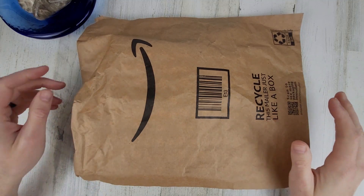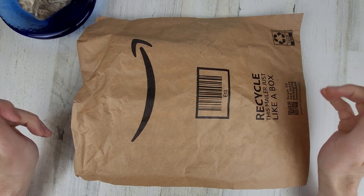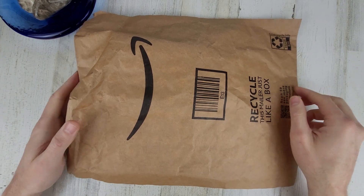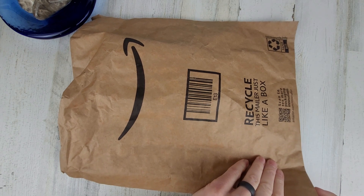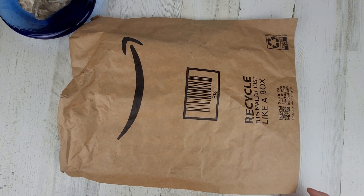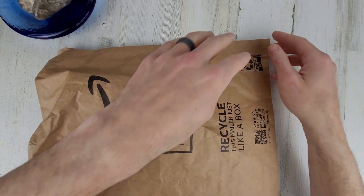Welcome to Wrong Time Watch. My name is Kevin, and yes, another unboxing here. I think I found the right package. I had a couple of these come in from Amazon. I believe this is the G-Shock square that I bought to use as a giveaway item. So let's get this open.